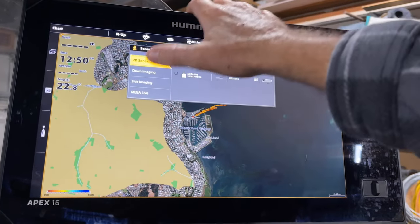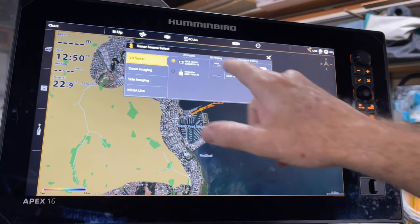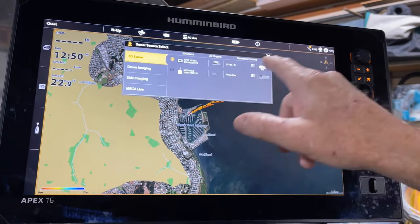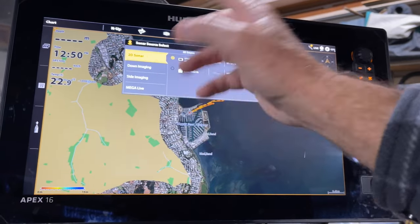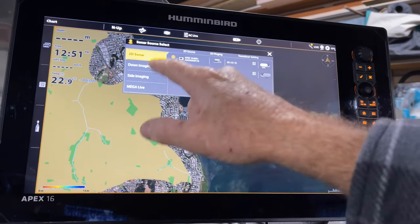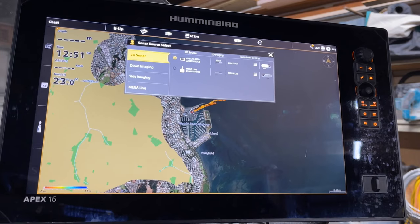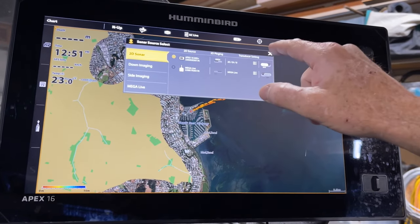You've also got your sonar source, where you can go in and choose where you want your different sources and how you want them set up - whether it's 2D imaging. If you've got more than one transducer, you can go in here and set these up to choose where you want them reading from.